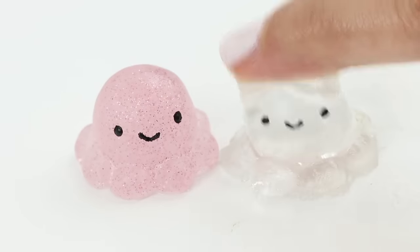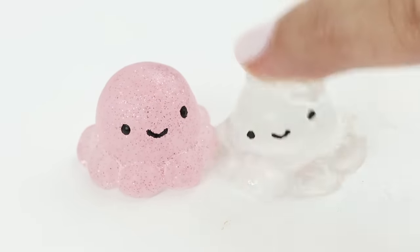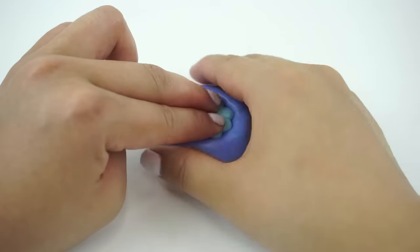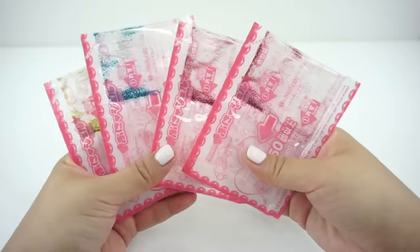Hi everyone and welcome back to Macaroon! Transparent squishies are quite rare in the DIY community, but they look pretty amazing if done correctly. In this video, I'll show you all the basics for making clear squishies, including an in-depth look at the different kits that you can use.